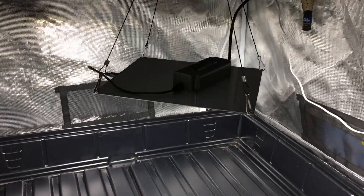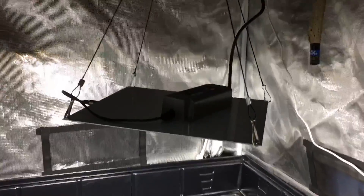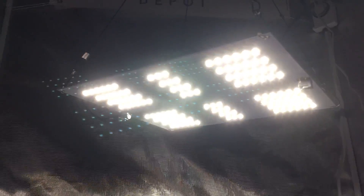Hey everyone, this is Eric from LED Grow Lights Depot. Just want to show you this new light we just got in. This is a HLG65 by Horticulture Lighting Group.